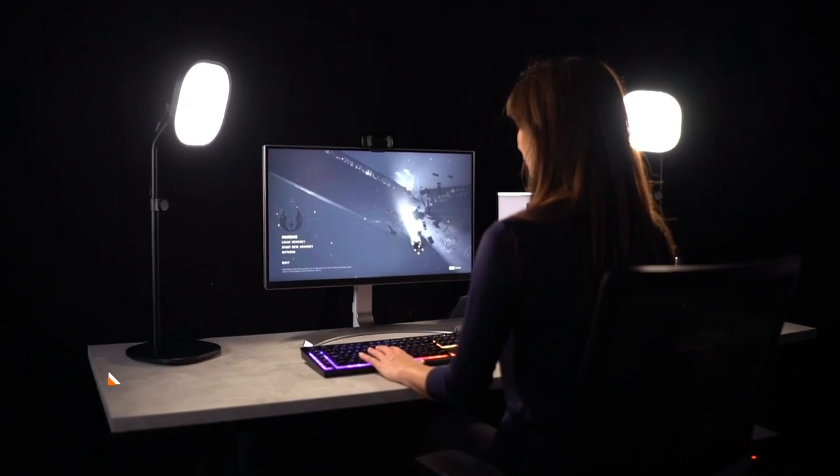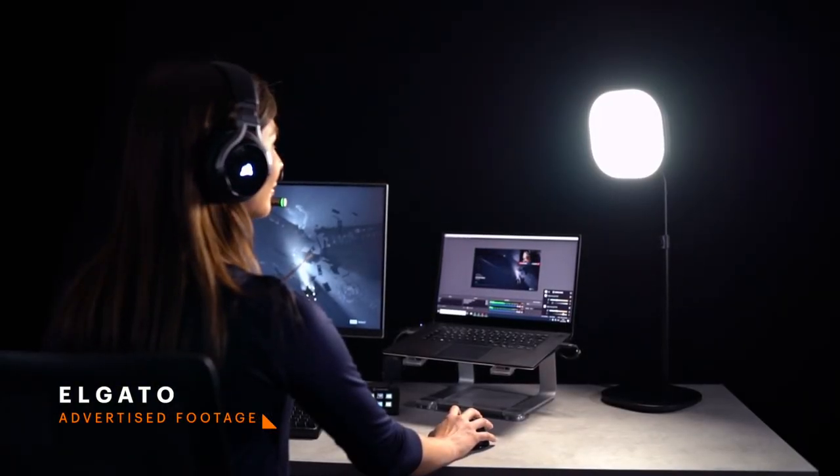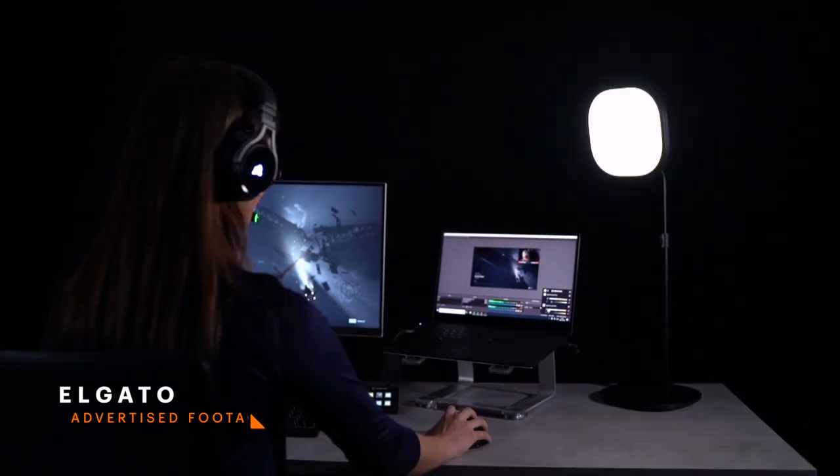With that in mind, I suggest the Elgato key lights. These are super simple to set up — you plug them in, download the Elgato Control Center app, and just like that you're connected. Once you've done that, you'll be able to set it up behind your webcam and start playing with the brightness and color temperature until you get the look that you're going for.